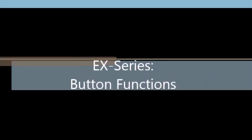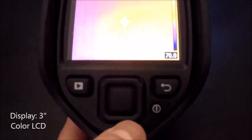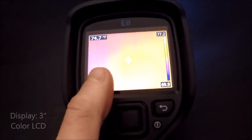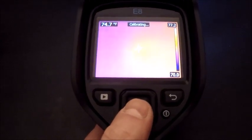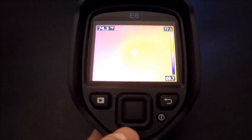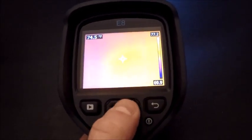As we get to the EX series camera screen itself, the camera is designed for one-handed operation. There is no touch screen on the EX series, so everything is done via the center toggle — up and down, left and right — and the center select button right here on the camera.